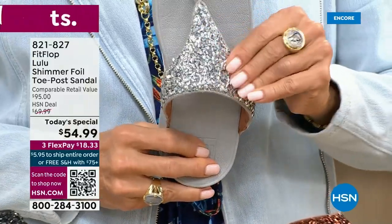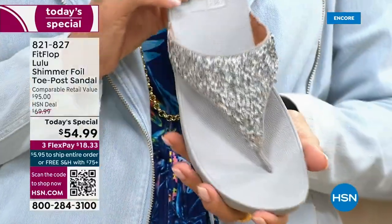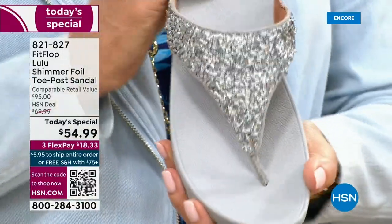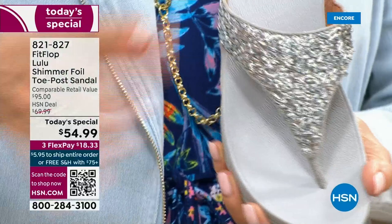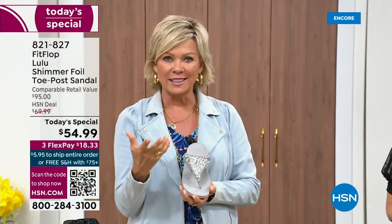I just wanted to show you this incredible cluster — we're calling it kind of a glitter, but it's a matte, matted down glitter. It's not bling in your face. It's just beautifully elegant.